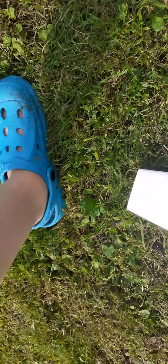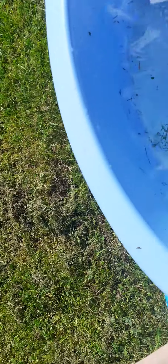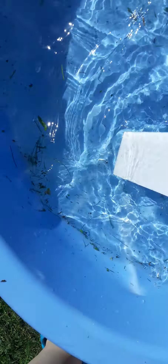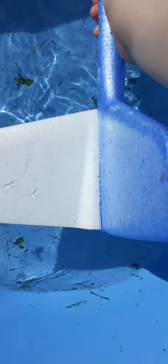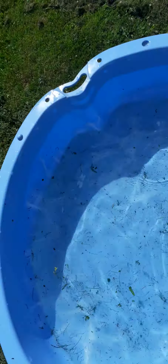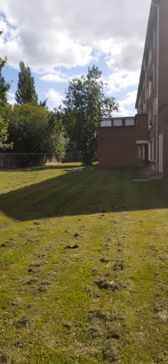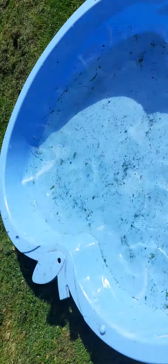Do gliders still fly when they get wet? Well, to answer that question, all you've got to do is get your glider and smash it into the pool — smudge it in as best as you can, make sure you get every bit in. Once it's done, you just grab it and toss it like that, and you can see it still flies as normal. So yeah, water makes no difference.